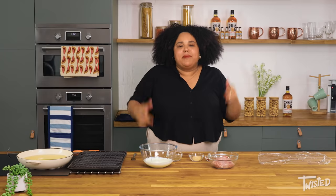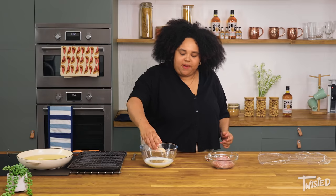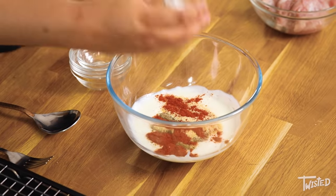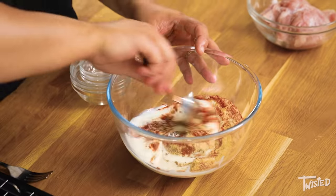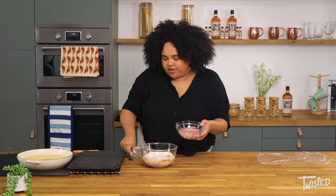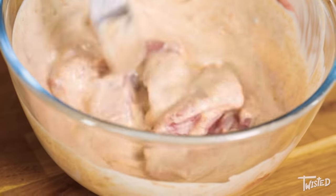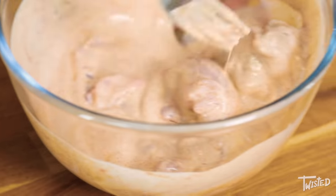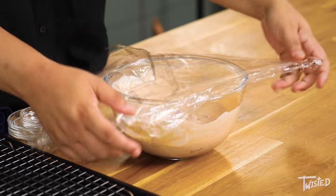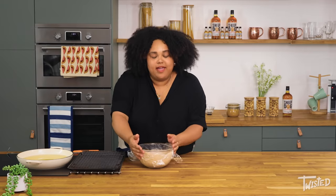First up I'm going to marinate my chicken. I've got some buttermilk here. I'm going to add some black pepper, some powdered garlic, cayenne pepper, and some sea salt. Give that a little mix together. Then we've got some chicken thighs and we're just going to add those straight in. The cayenne pepper is going to add a little bit of heat, the garlic to balance that out, pepper for a little kick, and salt for flavour. I'm going to cover it with some cling film and it's going to sit in the fridge for about an hour, then we're going to dredge it with seasoned flour and fry it to make it nice and crispy.